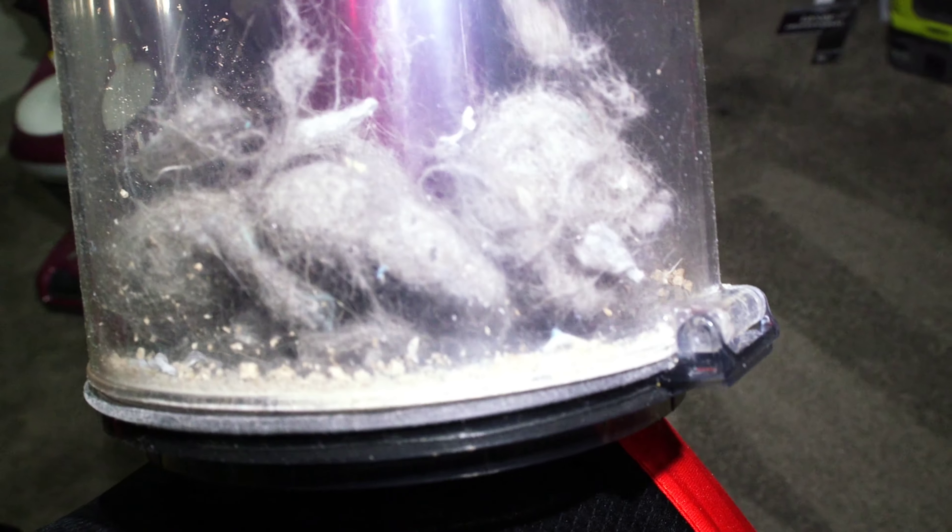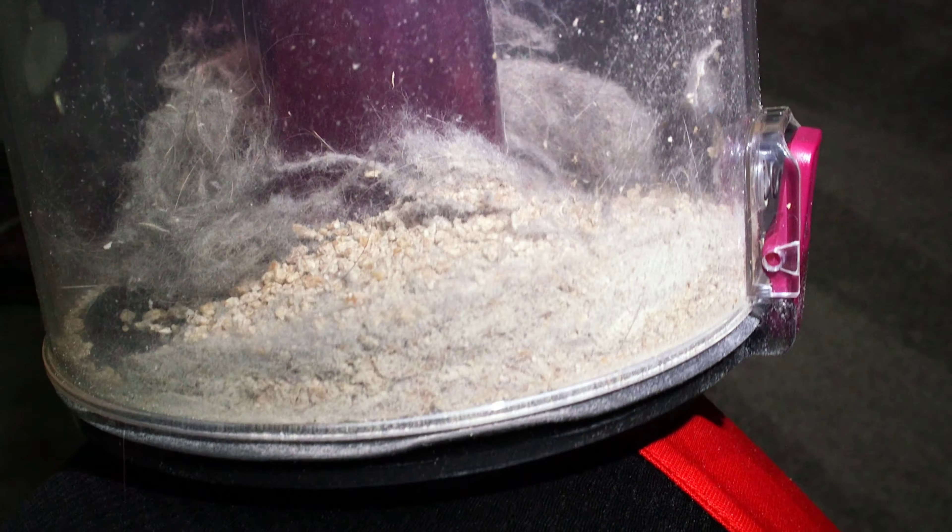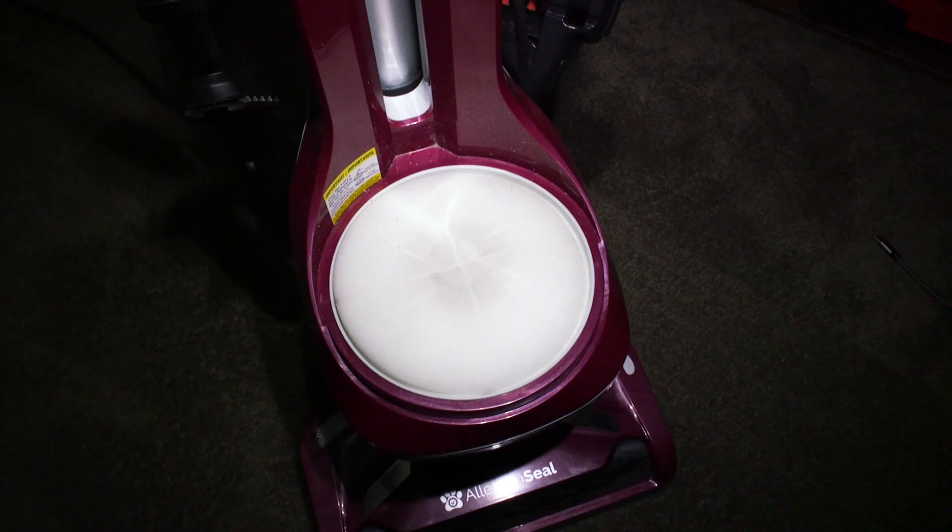Let's turn it off and see what it picked up. It spiraled around this big hair ball right here, and you can see the amount of dirt it sucked up. The filter is starting to get a little bit full, as you can see right there — but not much.